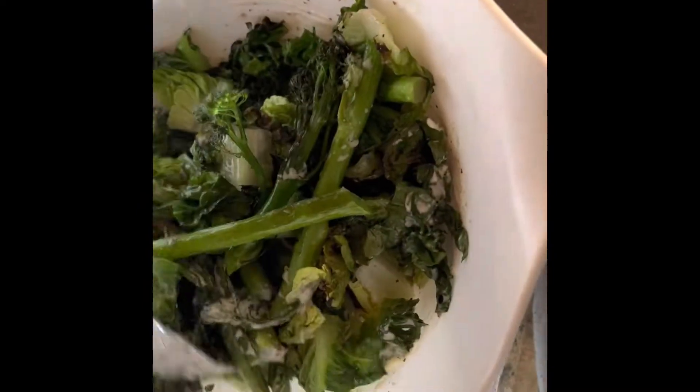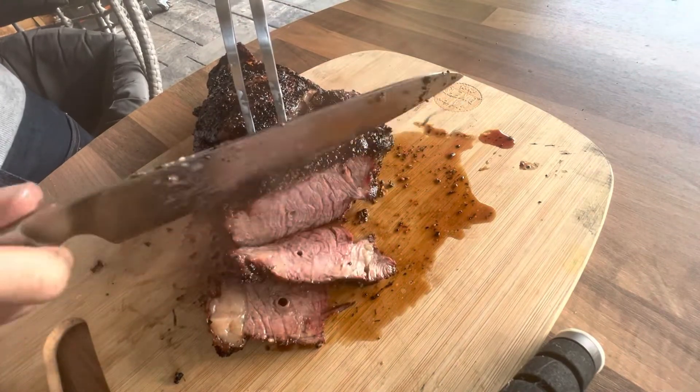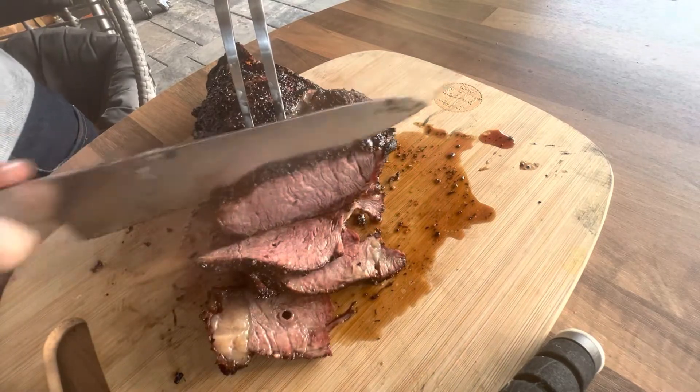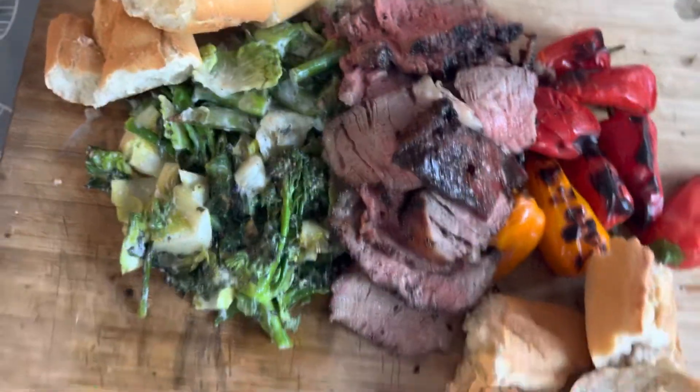We're trying to cut the carbs in our house, but we did have a little bit of crusty bread to go alongside it. You can see I cooked it pretty much to medium rare after the rest — nice double thickness ribeye, really, really good. One of my favourite cuts, and this is how the finished dish ended up. Hope you enjoyed.